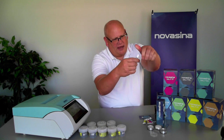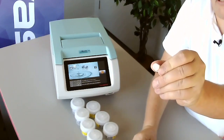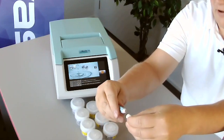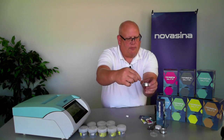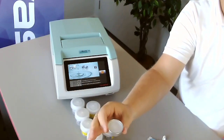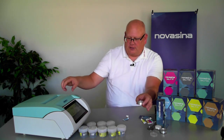Open the standard vial, and you'll see there's a seal on the standard itself that has to be punctured. There's a point on the lid that can be used for puncturing — you don't need to try to rip the seal off. Lightly puncture the seal, then take that standard and squeeze the contents into the aluminum cup with the filter paper. The filter paper absorbs the standard, which is how you can run these standards without a large amount of solution — the filter paper is a really important piece of this process.